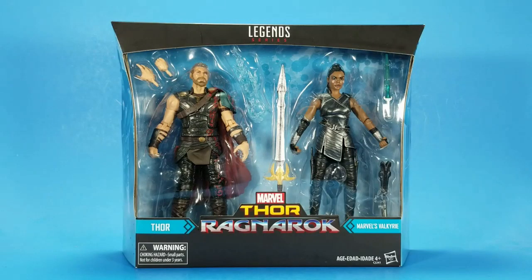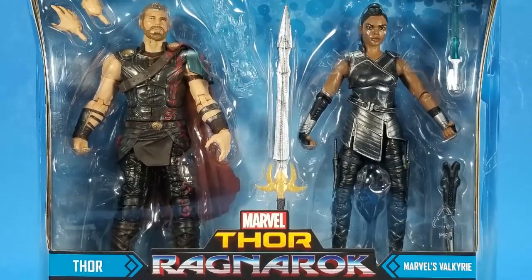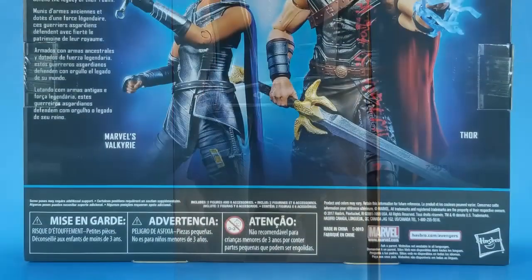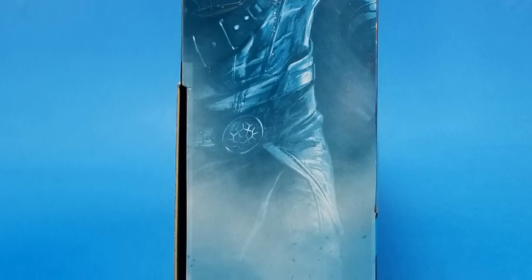Okay people, welcome back to another Fwoosh Review. Tonight I'm taking a look at the Hasbro Marvel Legends series Thor Ragnarok 2-pack with Thor and Marvel's Valkyrie — or however you choose to pronounce it. Now I know I just did a quickie review on the Thor, but I think I like this one better, and plus there's a new character in the pack. Had to grab it.